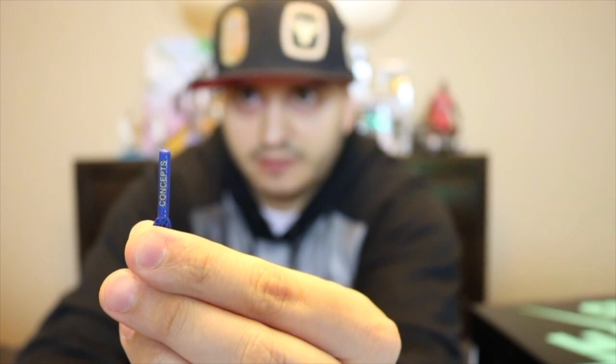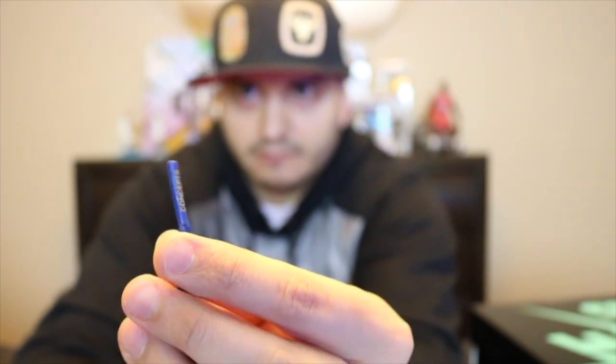Also let me mention the laces - you can see the words right there, it says 'Concept' on the lace tips. Pretty much it's just a simple Christmas sneaker.